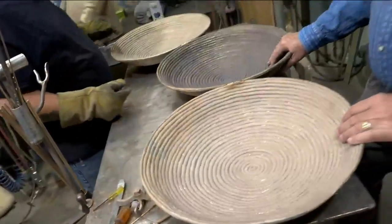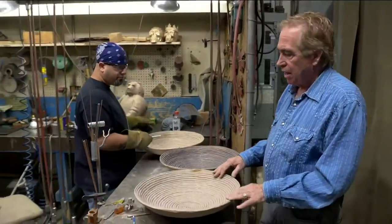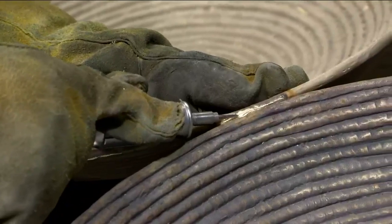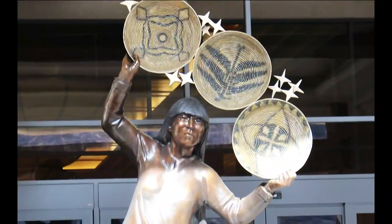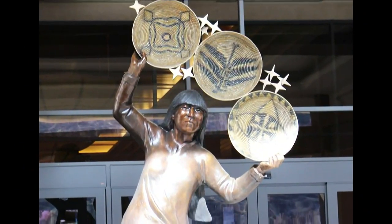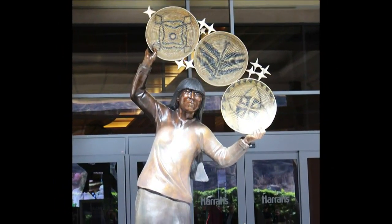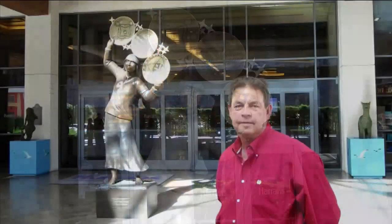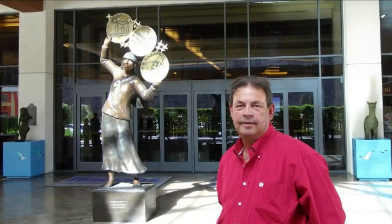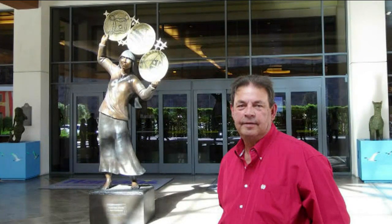Now we're in the finished chasing room, where all the sculptures that are cast in pieces are put together. This is where you can actually see the original artist's vision coming together. Milky Way Woman depicts a woman in tribal dress holding up baskets amid the stars, based on the idea that when people pass, they go to the Milky Way. It's works like this that earned artist Doug Hyde the 2018 Governor's Award for Artist of the Year.